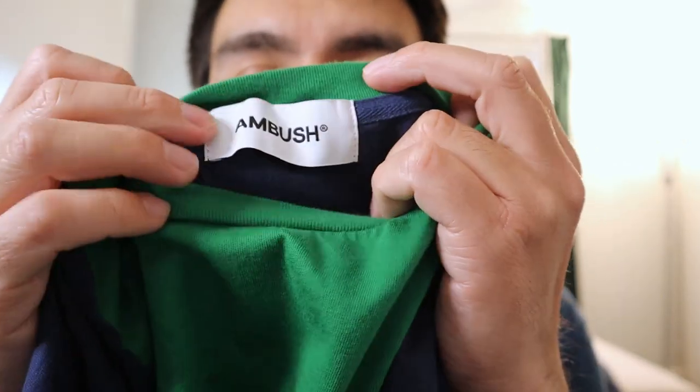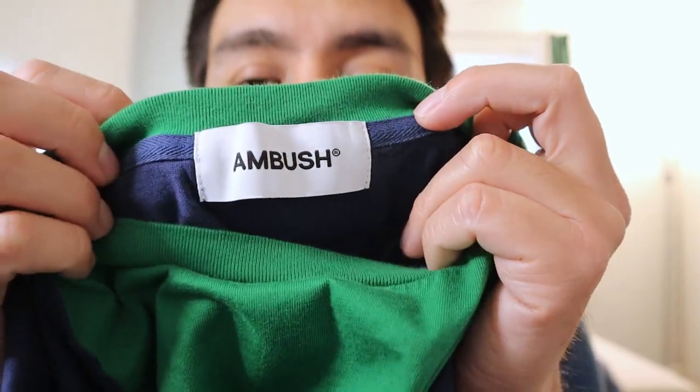I know a little bit about Ambush, but if you guys know a lot about Ambush let me know in the comments down below. It's been raining here in California so I'll be showing you guys this in my room — how it fits on my body and my opinions on it.